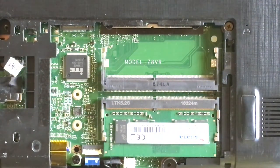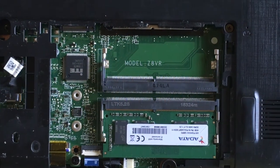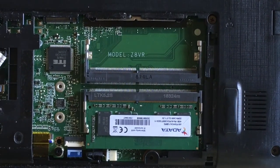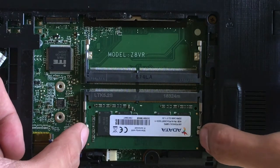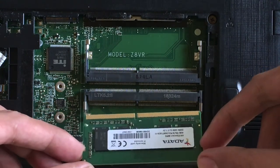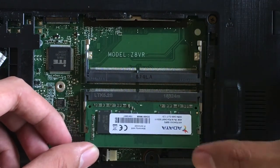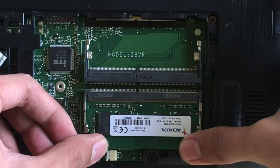If you want to remove the RAM in your laptop, what you need to do is push both sides of the metal bracket and eventually the RAM will pop up so that you can remove it. If you want to add RAM, what you need to do is place the RAM and gently push it down until the metal bracket will lock the RAM in place.